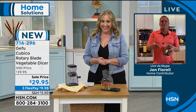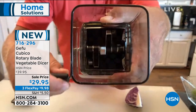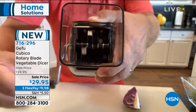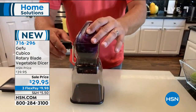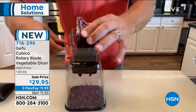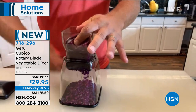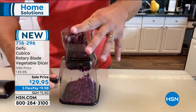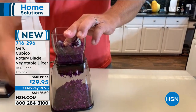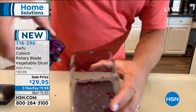This is from one of the top companies for food prep, Gafu, and it's the Cubico Rotary Blade Vegetable Dicer. The sale price is fantastic — $29.95 instead of raising prices. Dishwasher safe, very small footprint, no plug needed. Our special guest John Florell is here to tell us all about it. Inside the machine, when you turn the handle, there are six different knives — two knives on each one — made of stainless steel super-sharp blades.